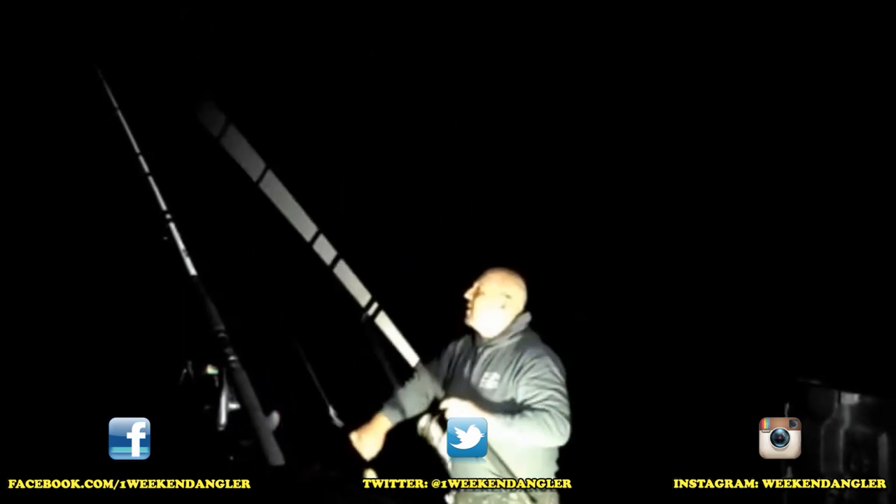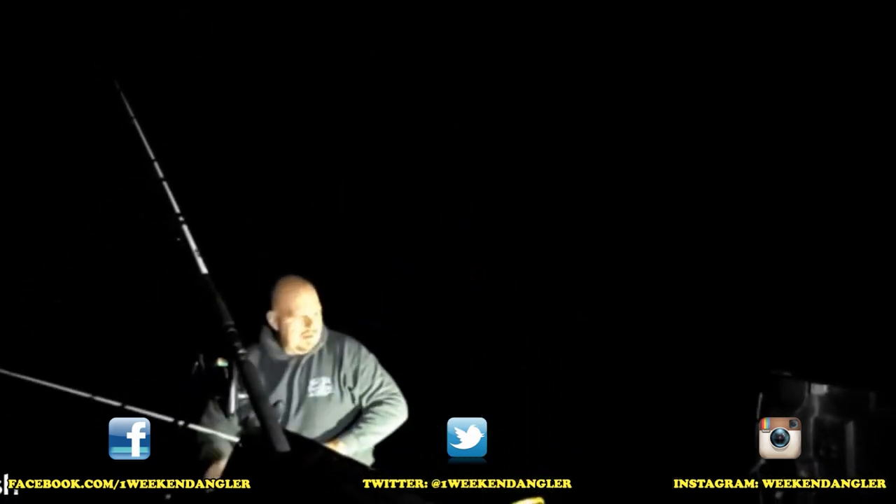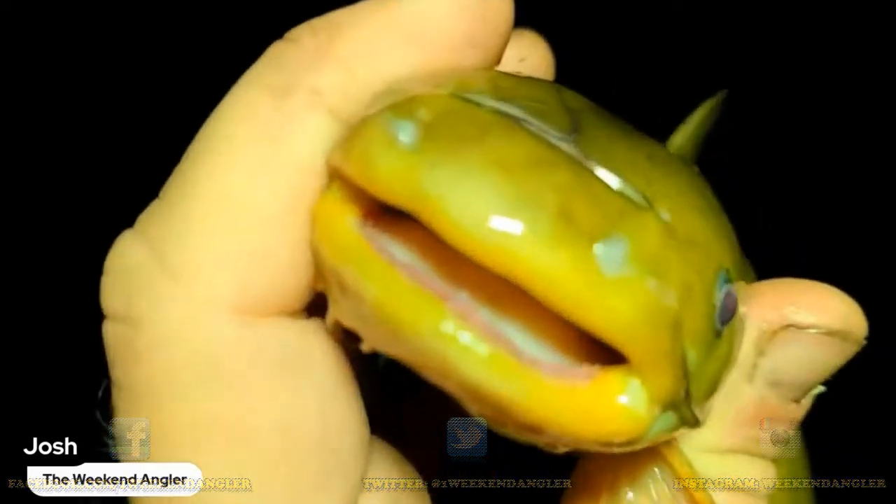Another bullhead — that's good flathead bait right there. Hey guys, Josh here with the Weekend Angler, back with another short tip Saturday video. This week we're going to be talking about a quick and simple rig that you can use that's going to put more bullheads in your bait tank, so stick around.